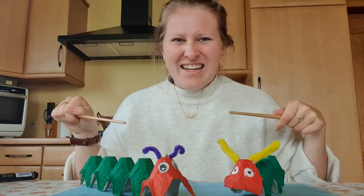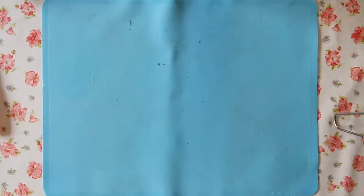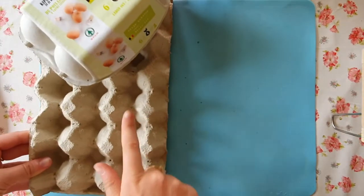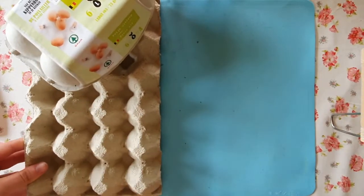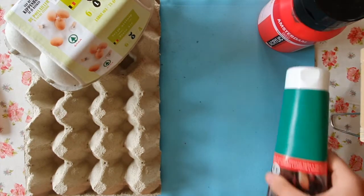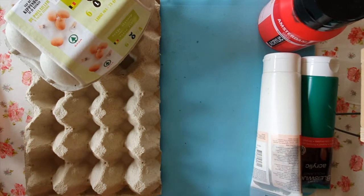We're going to have fun! For this craft you need a net cotton that looks like this, or like this, red paint, dark green paint, and white paint. You also need paint brushes.